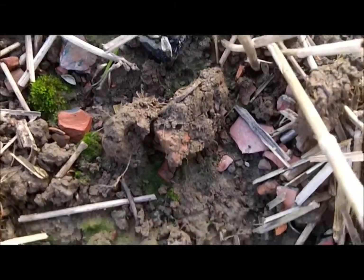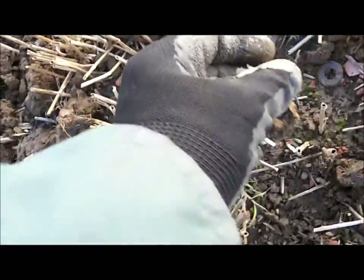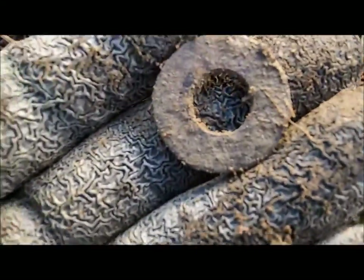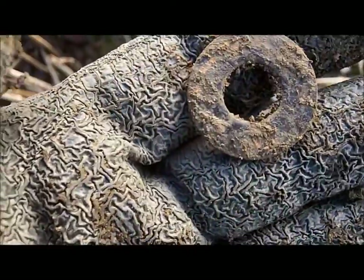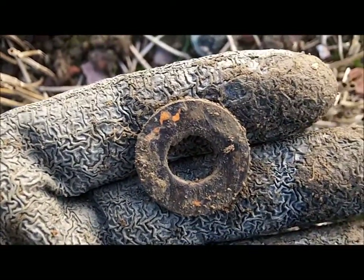Guess what I thought that would be - thought it were a coin, then I turned it over... bang. I don't know, never mind.